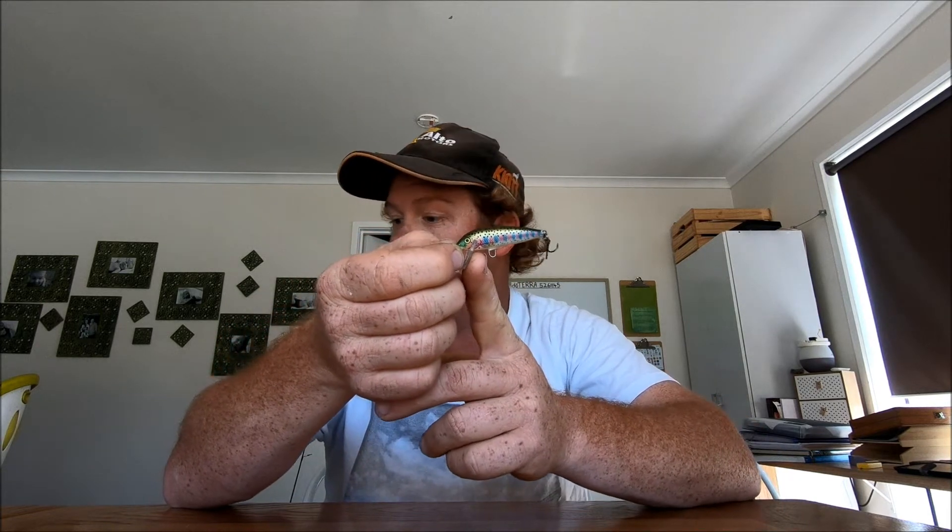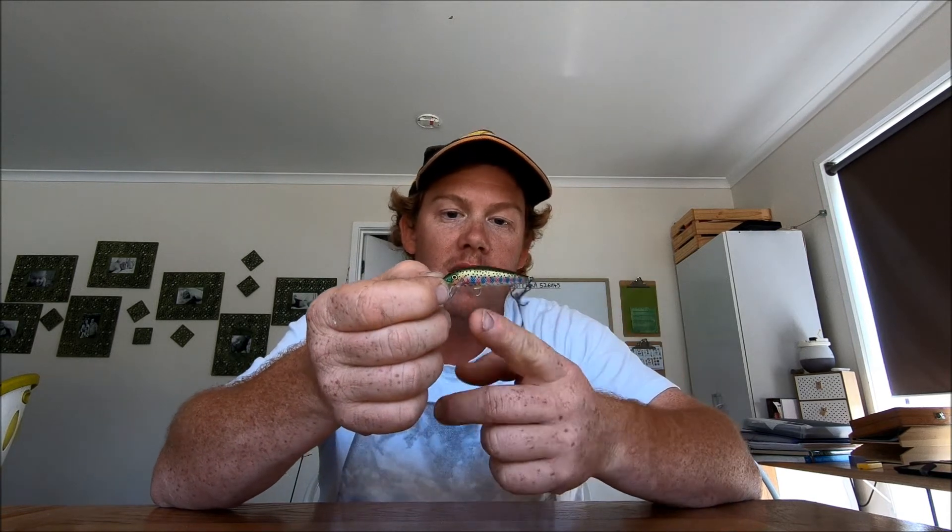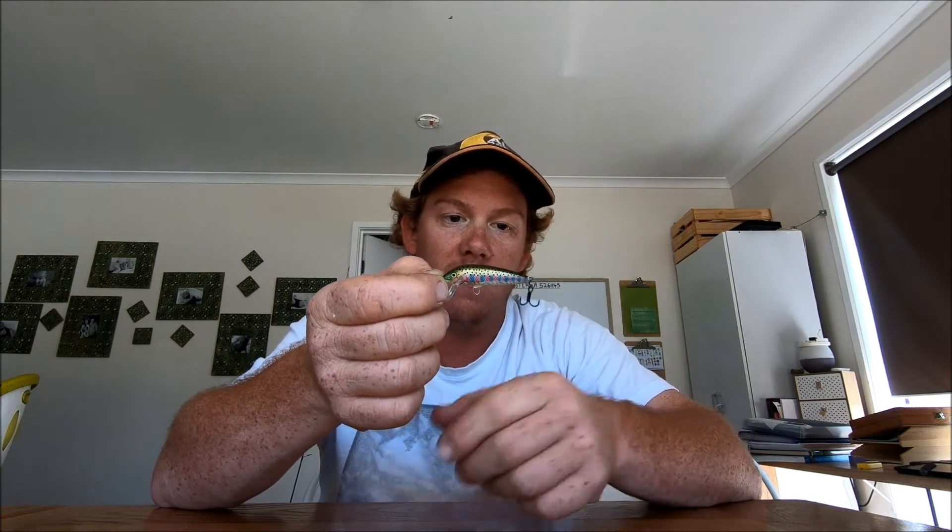Same thing for this one - just another Rapala. I've taken the front hook off on that one because it drives me nuts when you get your line caught around it. I just have the back hook - the hookup rate is no different.